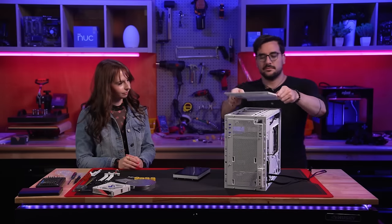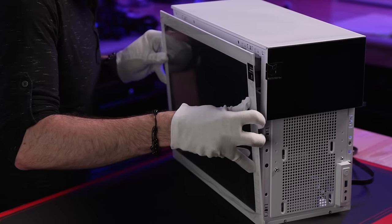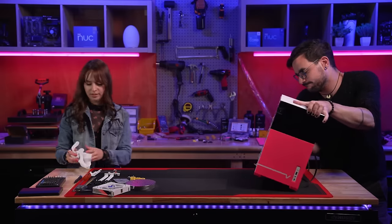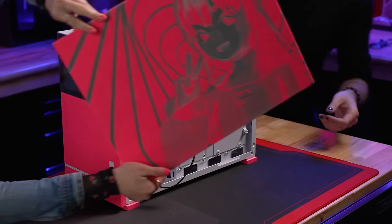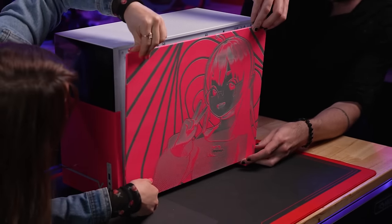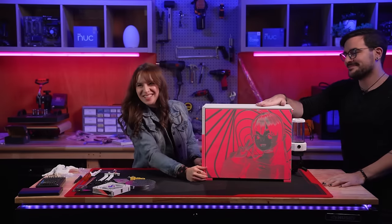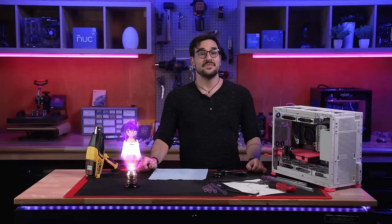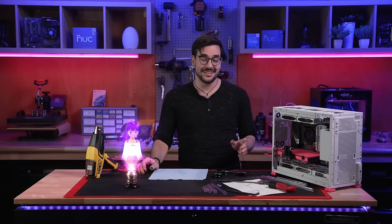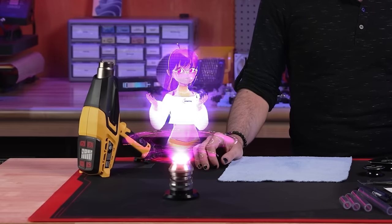After our two radiators are secured in place, we test fit the case panels — top, front, and side to side — including the extremely cool and genuinely useful case-integrated front and side panel LCDs, and the pièce de résistance: our custom laser etched fluorescent pink side panel featuring everyone's favorite virtual livestream host. It looks so cute! Now that all main system components are installed, it's time to start the water cooling pipe bending and fitting.